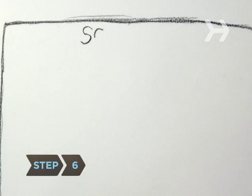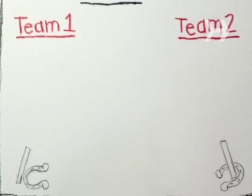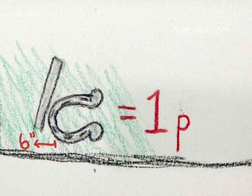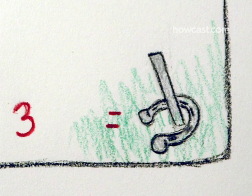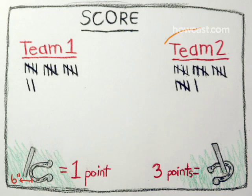Step 6. Total up your score. There are a few different methods of scoring, but the simplest is to say shoes that land within six inches of the target count for one point each, and ringers — or those that land on the stake — count for three. Keep going until someone reaches a preset limit, like 20.